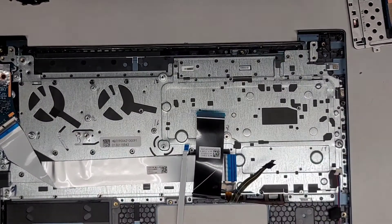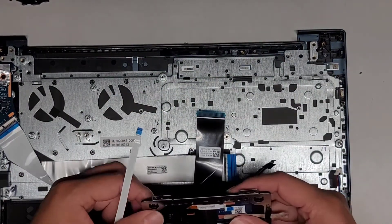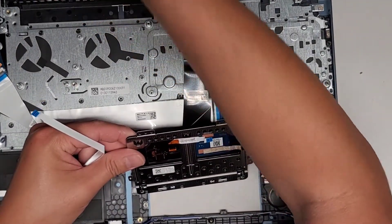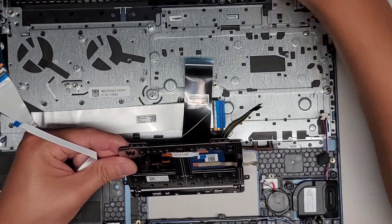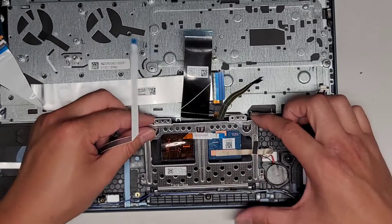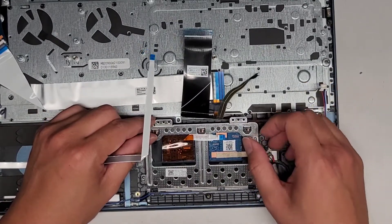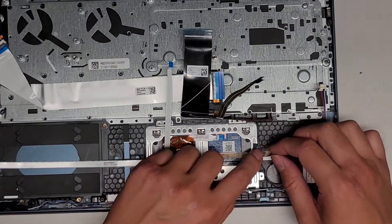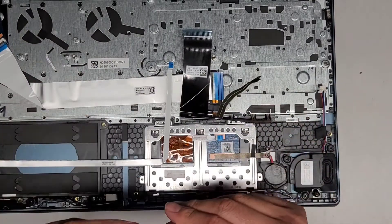First thing we'll do is put the trackpad back in. This goes in here like that and then drops down into place. Make sure the CMOS BIOS battery is on top and the keyboard cable is out of the way. Drop that in. You can tape this thing back down. Then we're going to put those screws back in that were holding it.